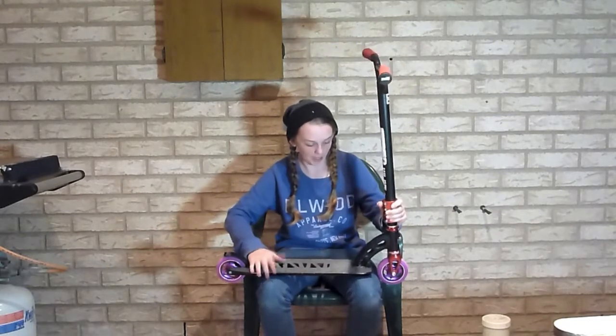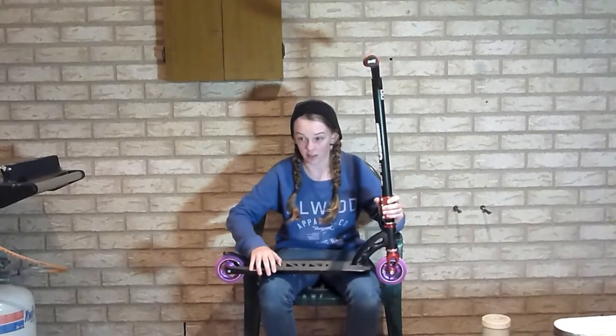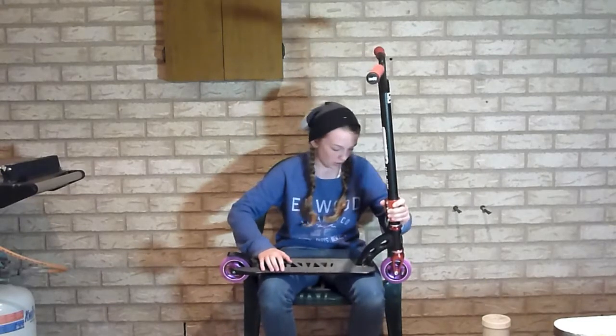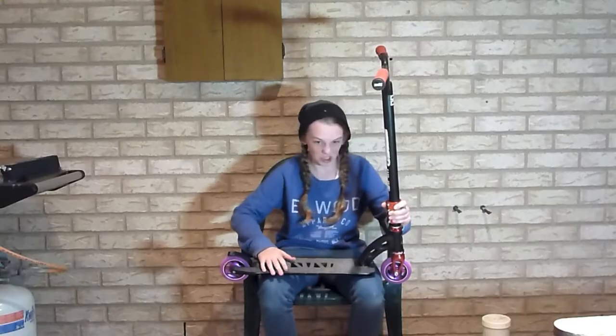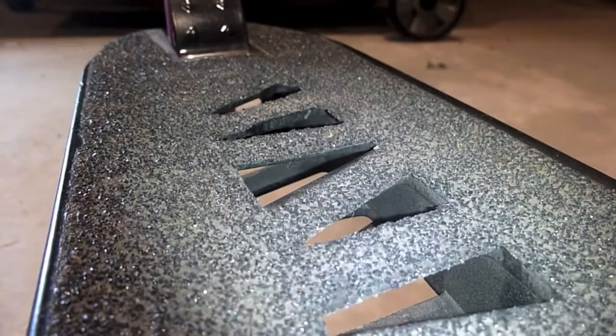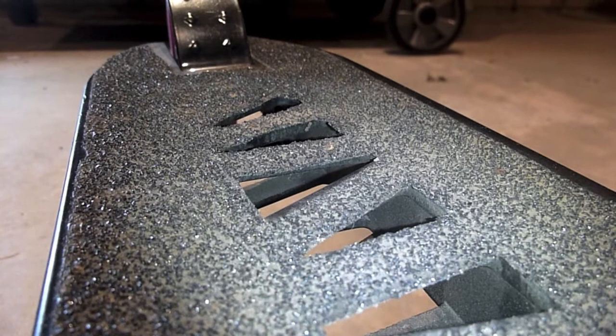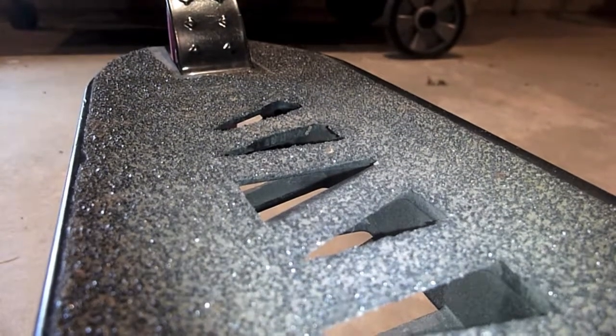I've got the Nitro Extreme Deck in black. I only got it the other day and it's heaps good, I really like it. It's just a good deck — pretty light, with speed holes. And they've got District Super Grippy grip tape, and it's awesome. It's really chunky and stuff — it's really good grip tape.